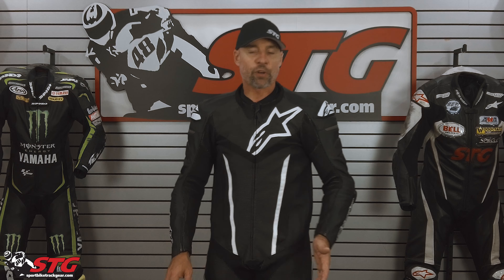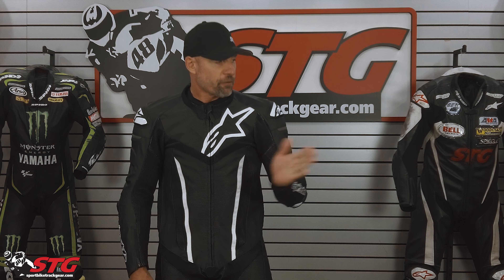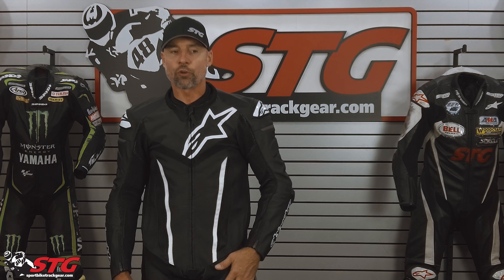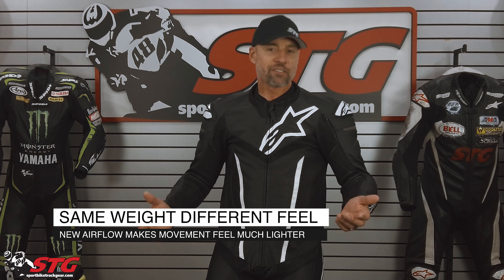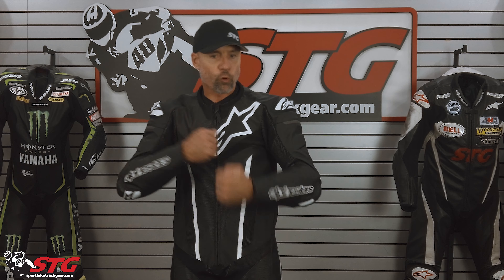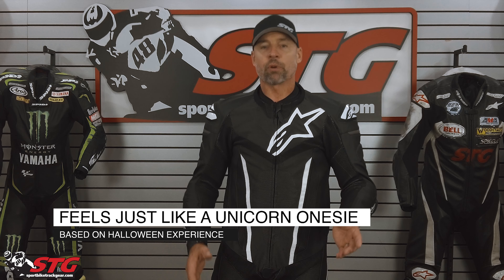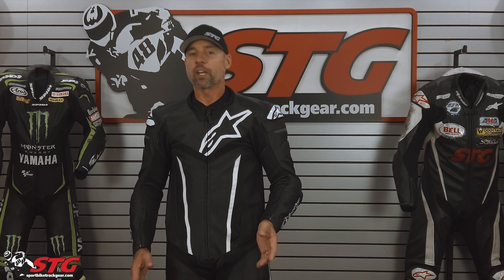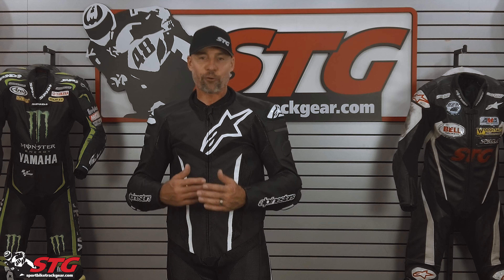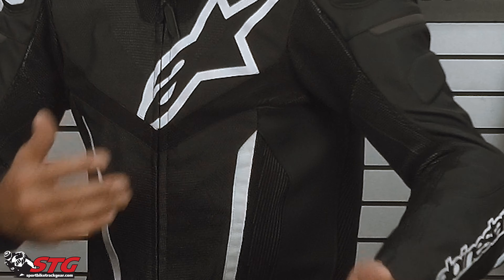Let's talk about this suit. We didn't weigh it because it feels so light when you hold it. I thought it was going to be lighter than our 54 Missile V2 Ignition that we reviewed, but they weighed basically the exact same, which I thought was interesting. In terms of airflow and overall comfort, I feel like I'm wearing a unicorn onesie right now — super lightweight and very comfortable. That's just the difference in material use.